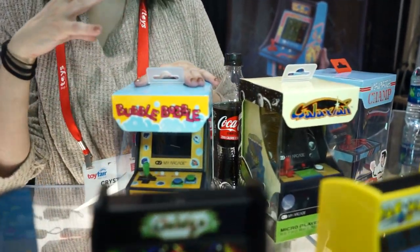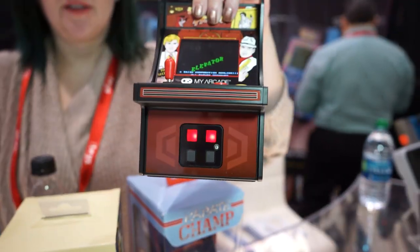Micro Players — we've got Bubble Bobble coming out, Ms. Pac-Man, and Elevator Action.